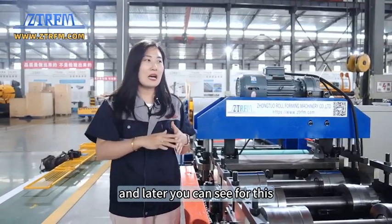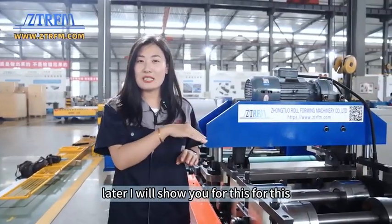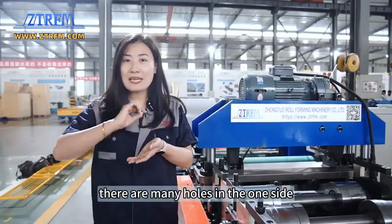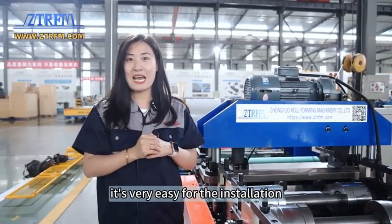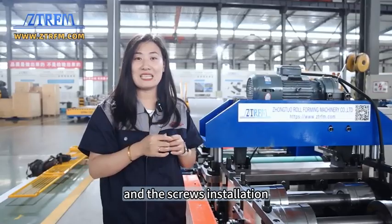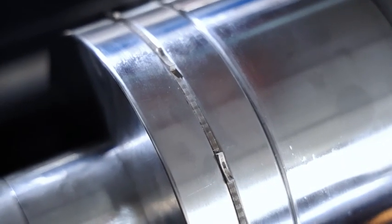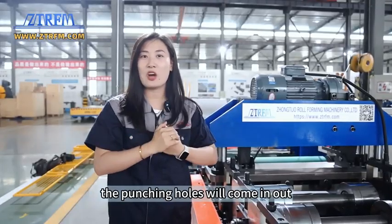Later I will show you the finished product. You can see on one side there are many holes — they are very easy for installation and screw installation. The holes are produced right here by two rollers. When it's rolling, the punching holes come out.